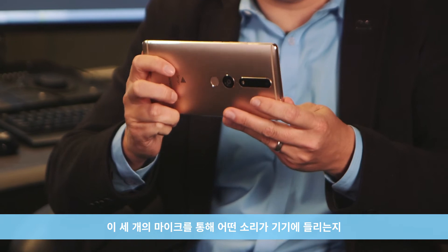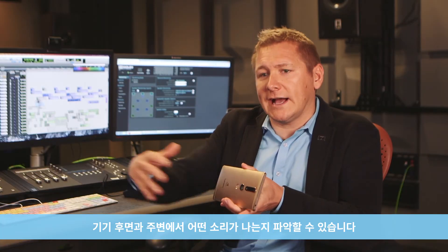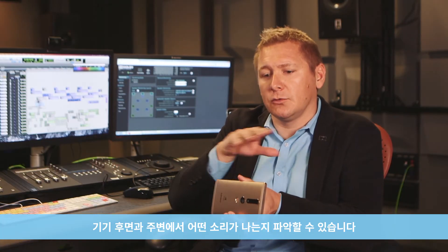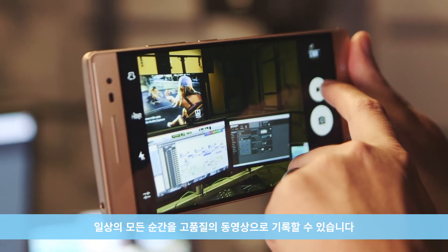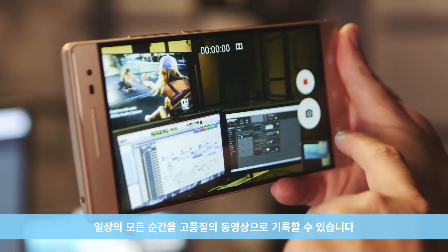With those three microphones, we're able to tell what sound is coming towards the device, what's behind the device, and what's all around the device. So we can actually create a 5.1 surround sound mix from the audio, just by holding up the phone and taking a video of your adventures.